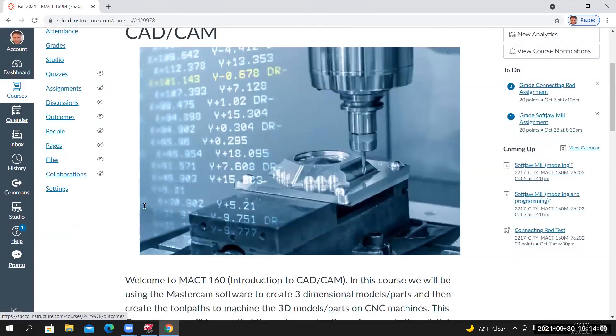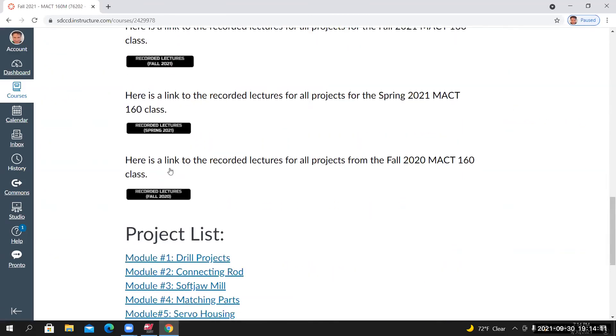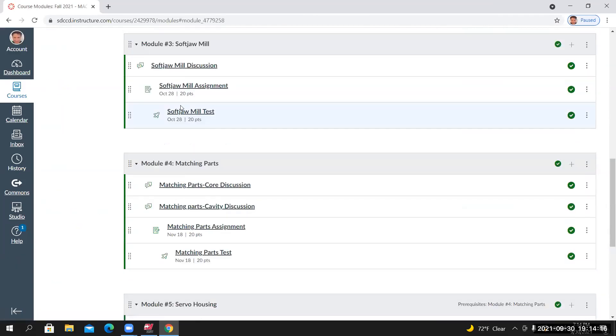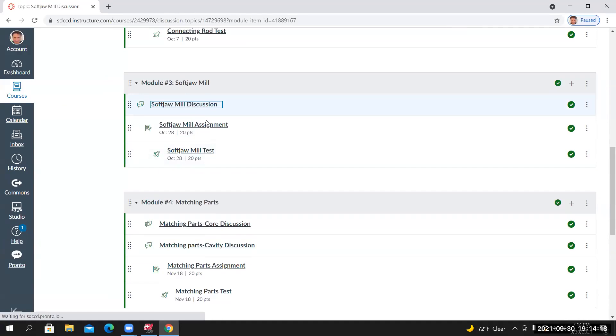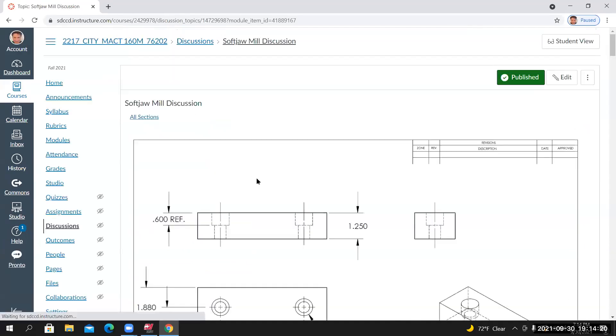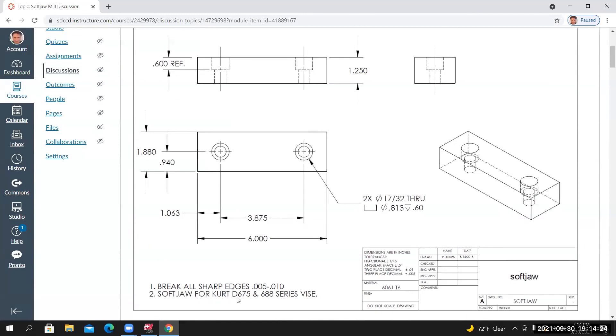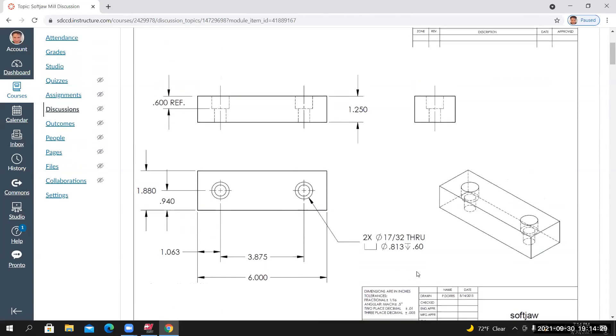We're going to start modeling up an aluminum soft jaw that would fit on a Kurt D675 vice. I'll go back to Module 3, then go to the project page. So: Soft Jaw for Kurt D675 and 688 Series Vice. We'll start by modeling up this part using the Mastercam software to create a three-dimensional model.